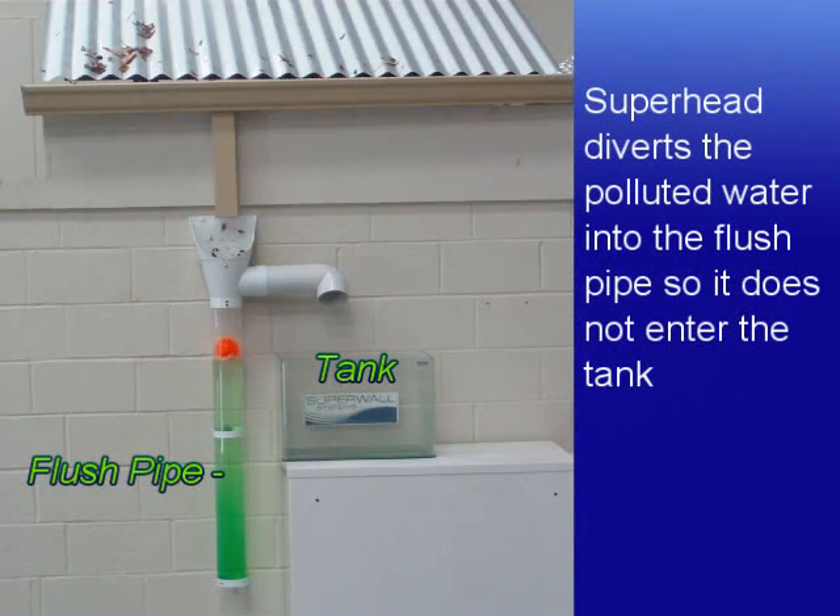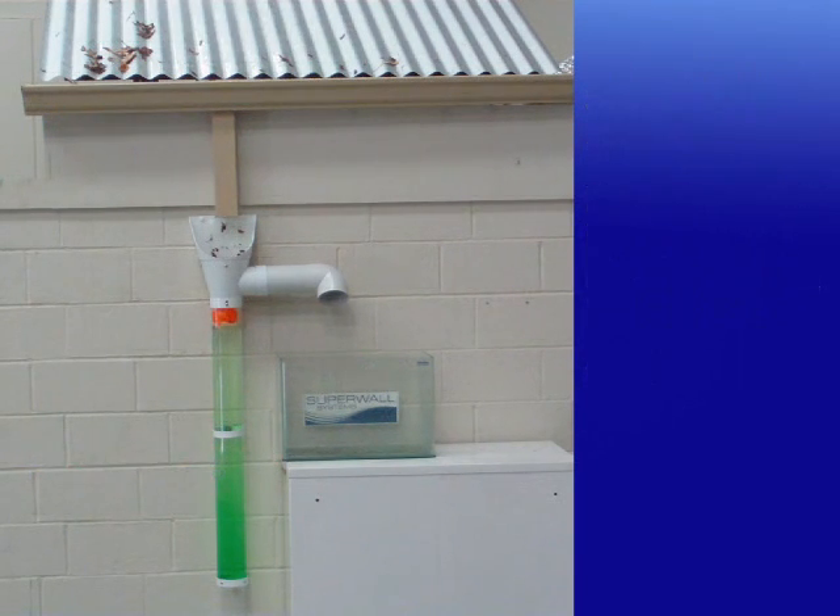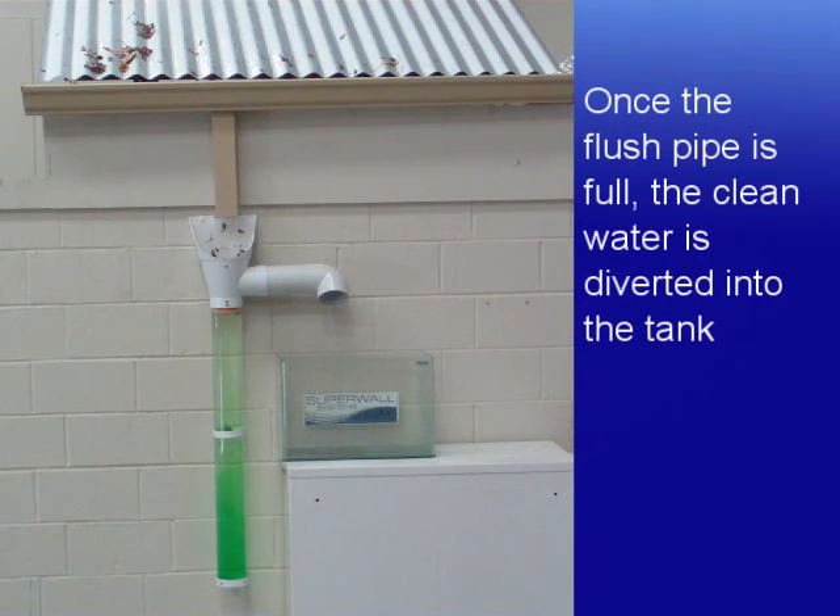The Superhead diverts the polluted water into the flush pipe so it doesn't enter your rainwater tank. Once the flush pipe is full, the roof should be clean and the clean water is diverted into your tank.